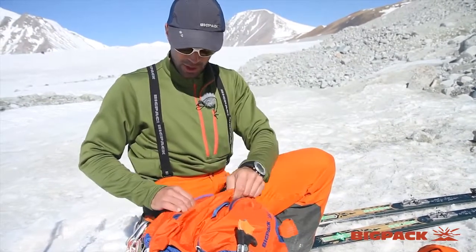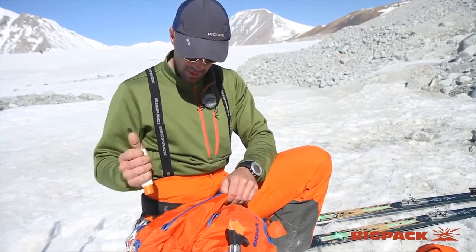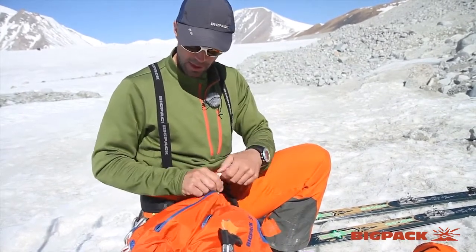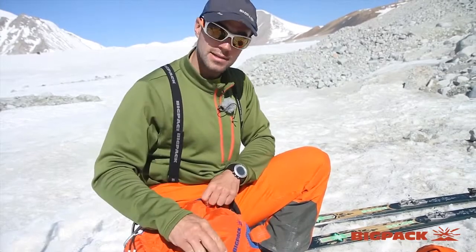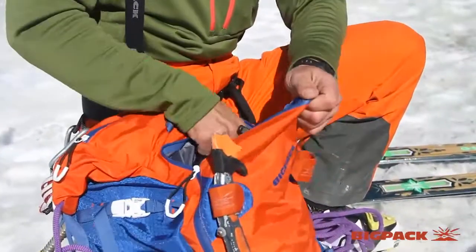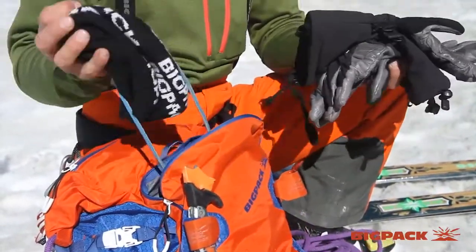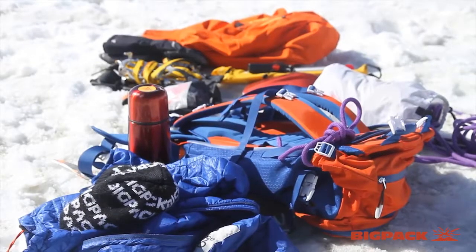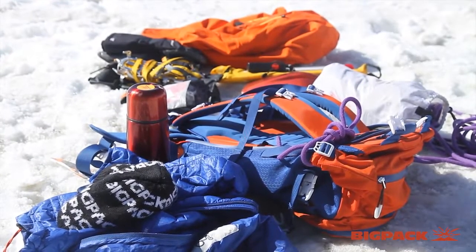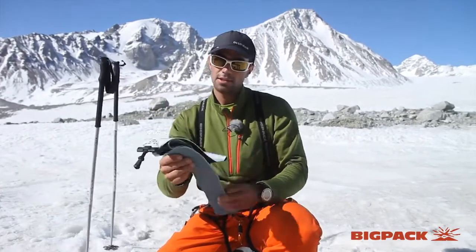Sunscreen, some food, an ice axe, and a pair of gloves in the front pocket. A beanie. And to skin up — as we say when we tour — we need the skins.